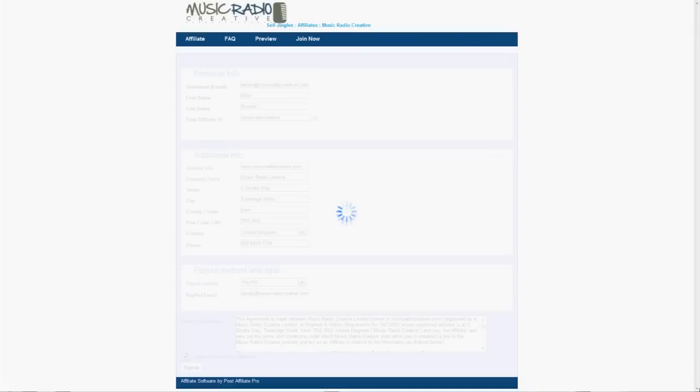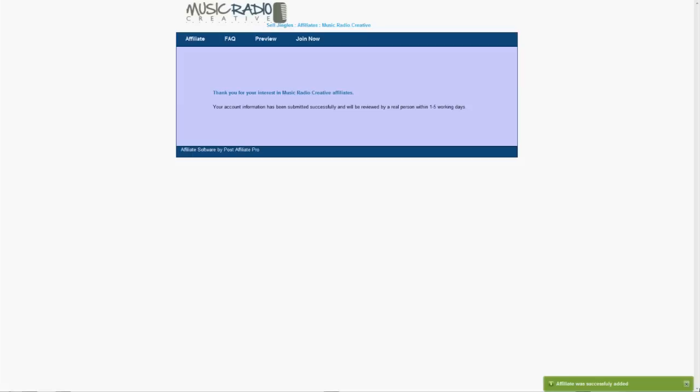You'll be approved for the affiliate scheme and can get started really soon, making money from Music Radio Creative on each sale that you refer to us. Good luck. I'm Mike Russell from musicradiocreative.com.